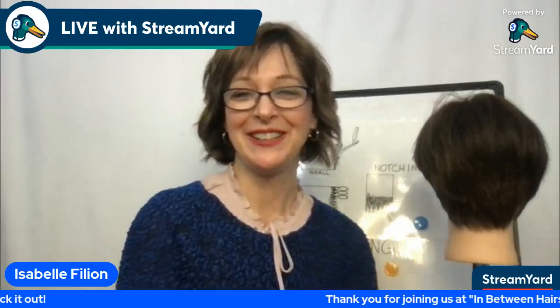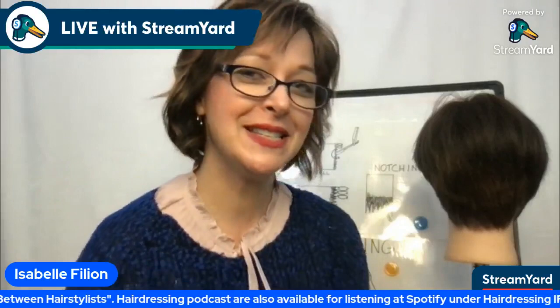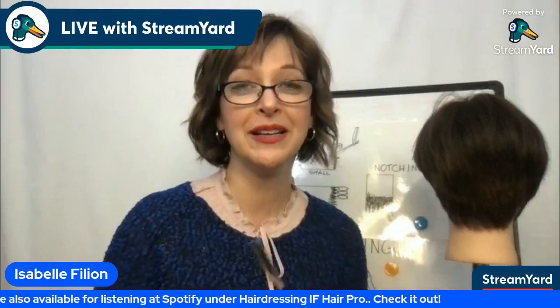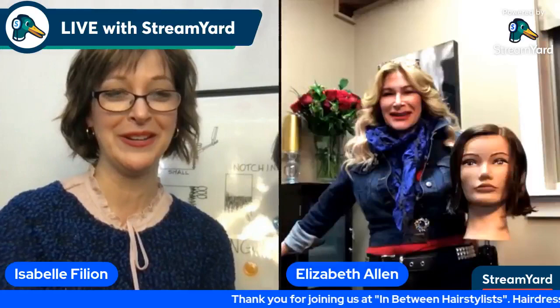Welcome to In Between Hairstylists. My name is Isabel Fillon, and today we are going to talk about haircutting with the hand razor. This is such a beautiful tool and a lot of people are afraid to use it. So we're going to talk about it — I'm going to pick Elizabeth Allen's brain and we're going to go from there.